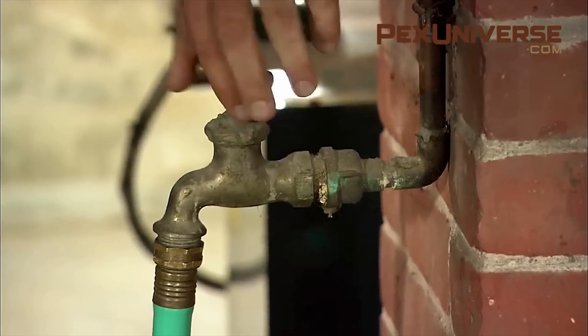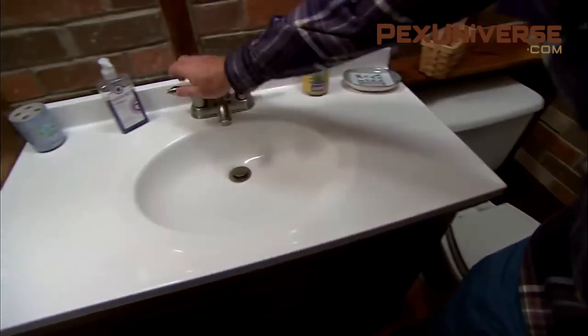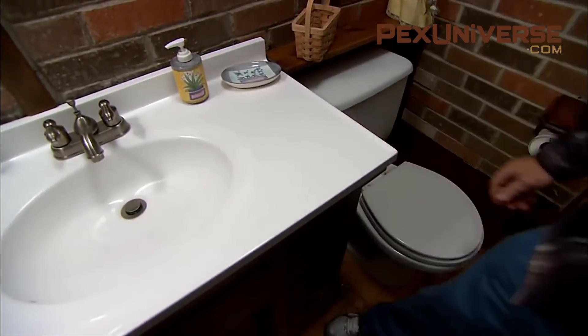Next, drain water from the system by opening both the hot and cold sides of the lowest faucet in the house. Then, starting from the top of the house, open all the sink faucets and flush the toilets.